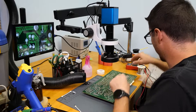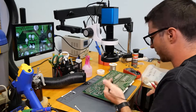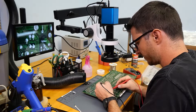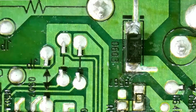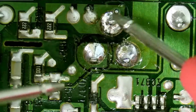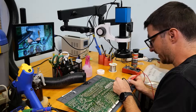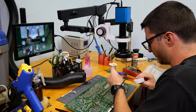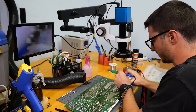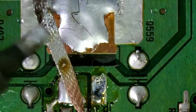Now that we have replaced the shorted components, let's check again to see if the shorts are still present. The diode is no longer shorted, the transistor is also no longer shorted, and — cross our fingers — yes, the short is gone. I forgot to remove some of the old solder so we'll do that first.